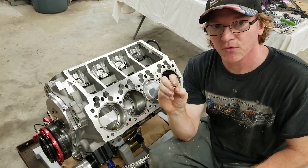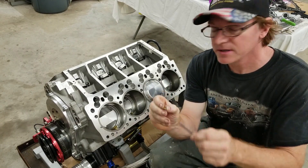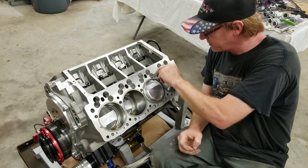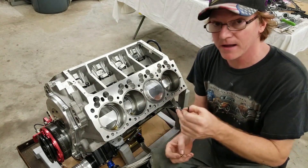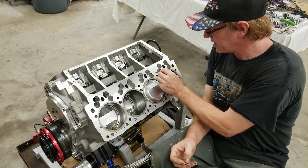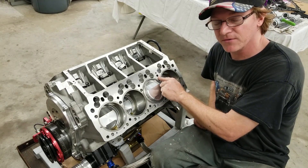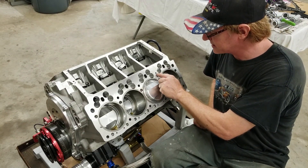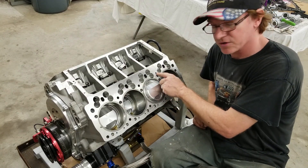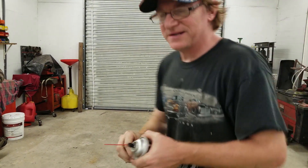We're going to put our 40-thou oil restrictor — which we had made and drilled out — into the block using a little bit of blue Permatex Loctite, then screw it down and recess it. On Keith Black engines, the threads go down about an inch, so I don't want it going too deep into the block. I want it secured with just a little Loctite and recessed below the surface so it doesn't contact the head gasket, because right below is the coolant passage. If the gasket lifts and you pressurize and torque the head, you'll have a coolant leak.